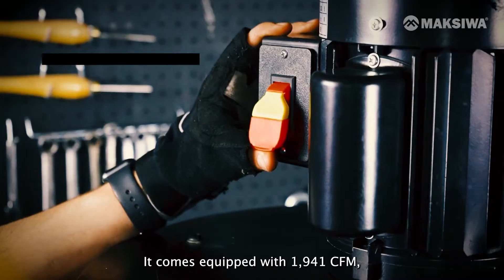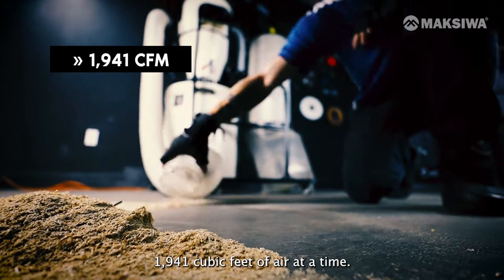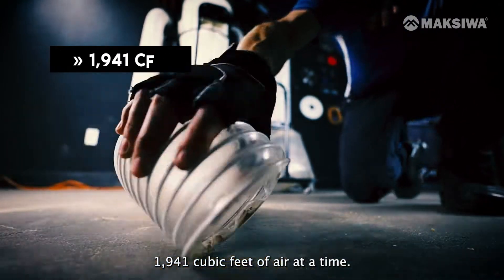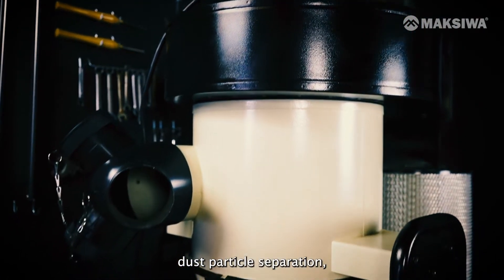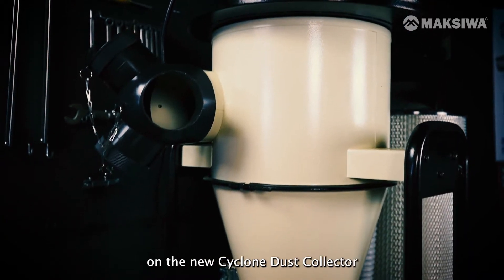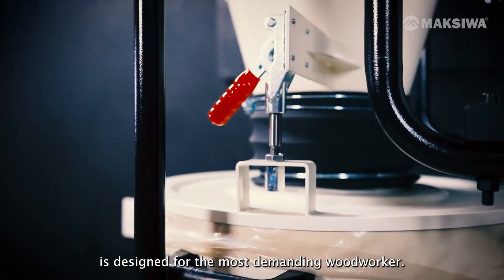It comes equipped with 1,941 CFMs, which means it's capable of moving that much cubic feet of air at a time. Now for improved dust particle separation, the improved performance on the new Cyclone Dust Collector is designed for the most demanding woodworker.